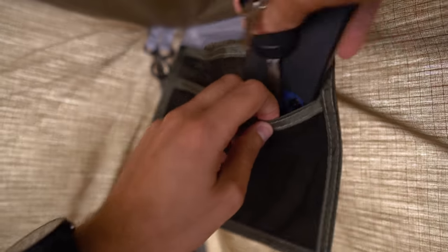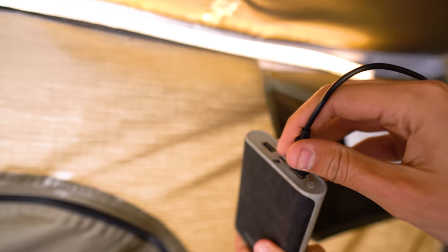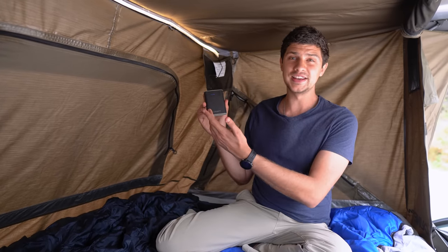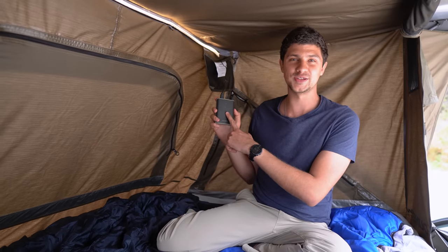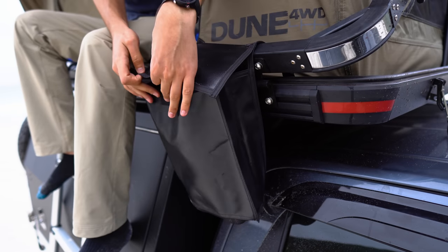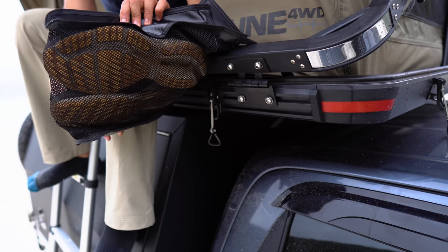Inside we get some handy pockets for storing bits and pieces, and one of my favorite features is the built-in LED strip light that you just plug into a USB power bank and you've got plenty of light to fill the entire tent. I leave the power bank in the tent when I pack it away so I never have to worry about forgetting it, and being LED it uses hardly any power — this power bank has been going for quite a few camping trips and still has three out of five bars of charge. On the front of the tent we get two vents for airflow and two heavy duty shoe bags. These are weatherproof but have netting on the back, so in crazy wind I wouldn't count on your shoes staying dry, though for general rain they should be fine.